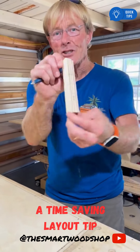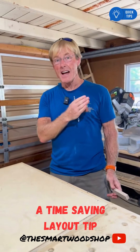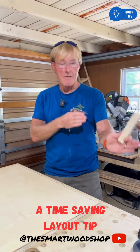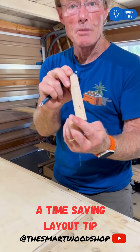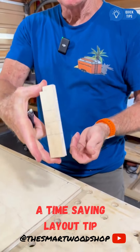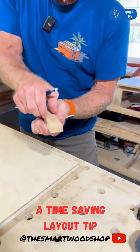This little block right here, free to make — I'll show exactly how to do it — will save you a lot of time in laying out your screws or fasteners on any project where the fasteners are visible. It's a piece of plywood, happens to be 18 millimeter, cut to exactly 156 millimeters or about six inches. Doesn't matter how wide it is.